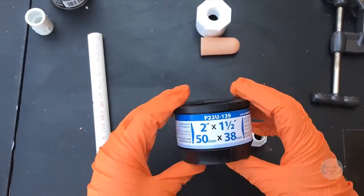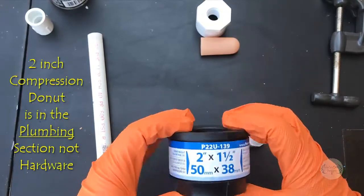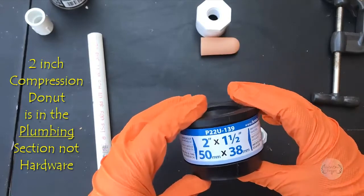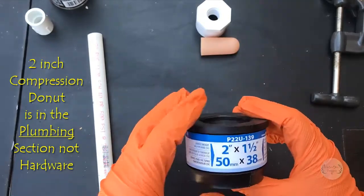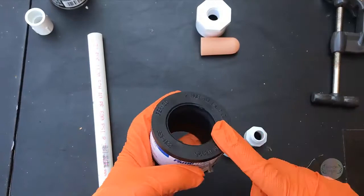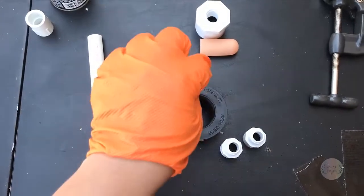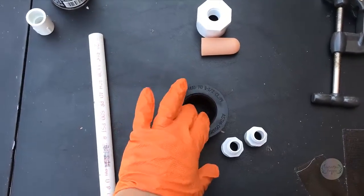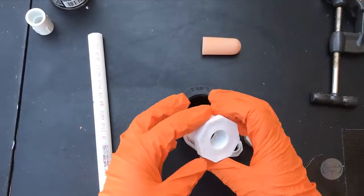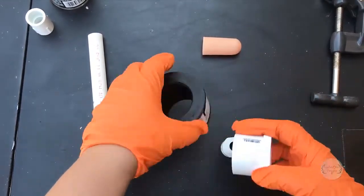The first thing I have is what they call a compression donut — you'll find this in the hardware section. I picked these up at Lowe's. The Fern Co two-inch by one-and-a-half-inch compression donut is what I picked up here. This is made to fit inside a two-inch pipe and then have a one-and-a-half-inch pipe go inside of it. To convert this, you need what's called a bushing reducer.